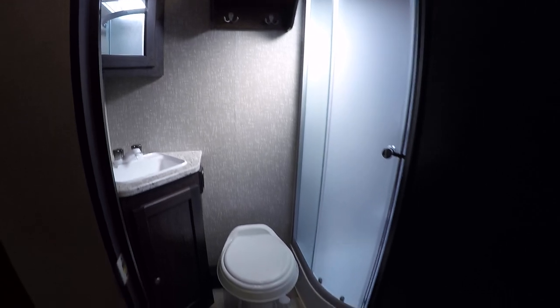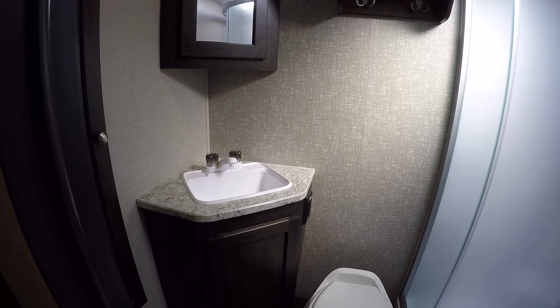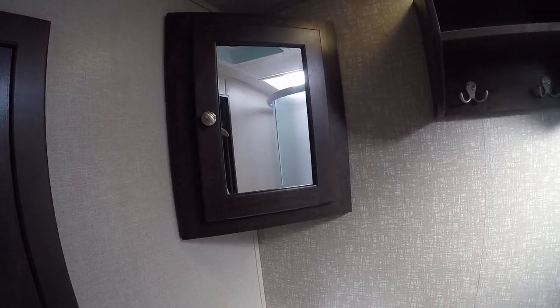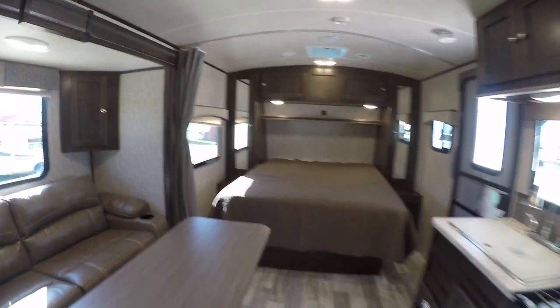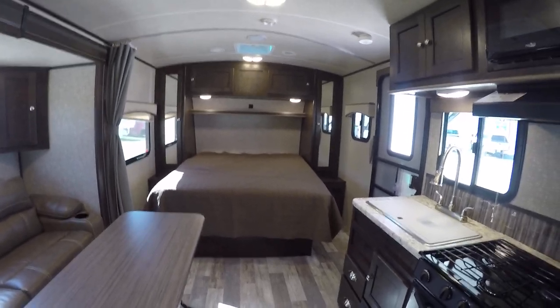No more late-night hikes down to the public facilities when you have your own facilities. A vanity for washing the hands and brushing the teeth, and a vanity mirror to make sure your hair looks just right before you go fishing. You don't have to stand in line at the public shower anymore — you have your own spacious corner shower to get clean when you're dirty. Easy to clean floors and barrel ceilings to make it feel like you've got more space, great for a tall guy like me.